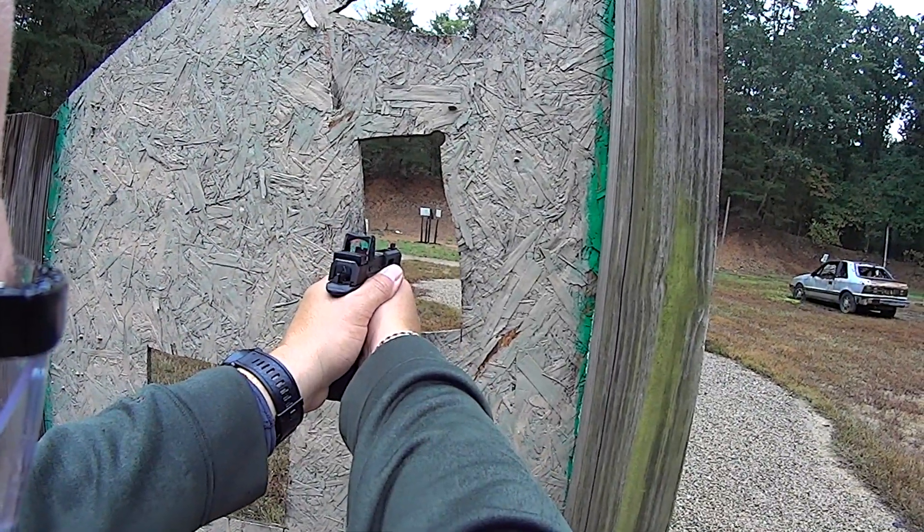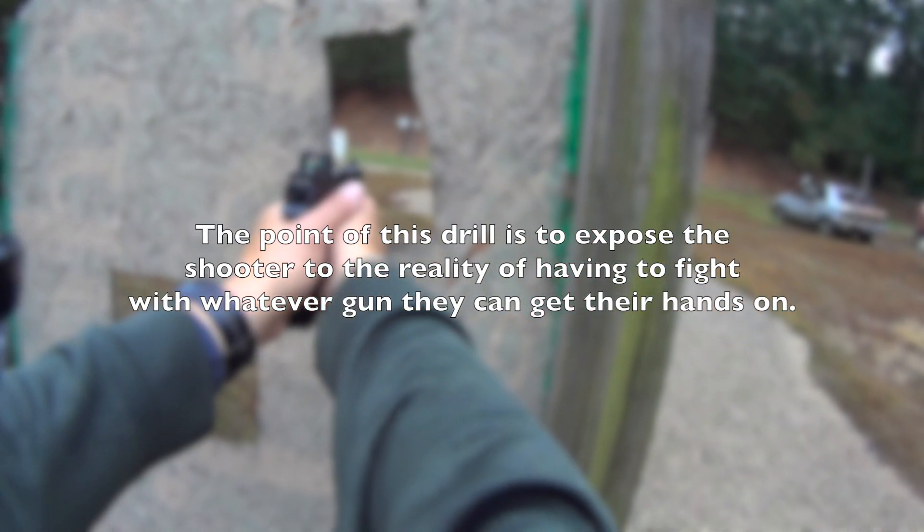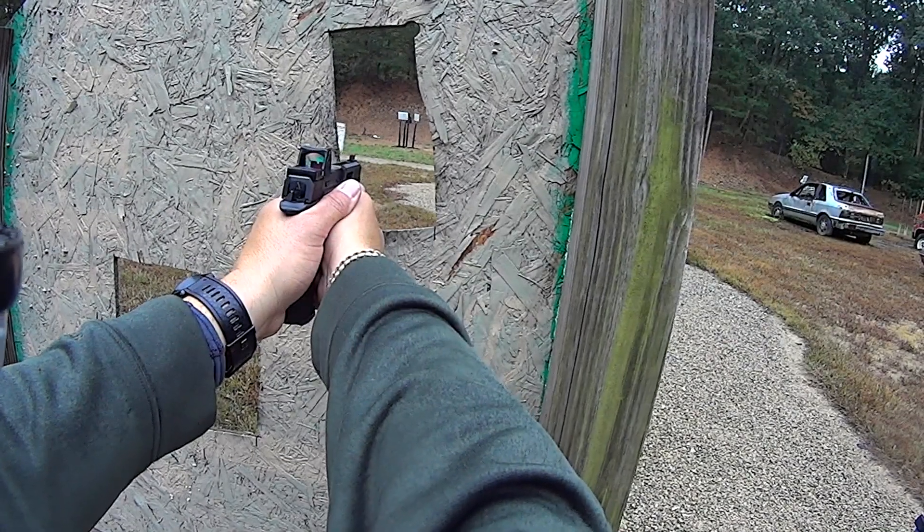Oh yeah. I like this. Yeah. Oh, that went just right. There's the hit. Next position.